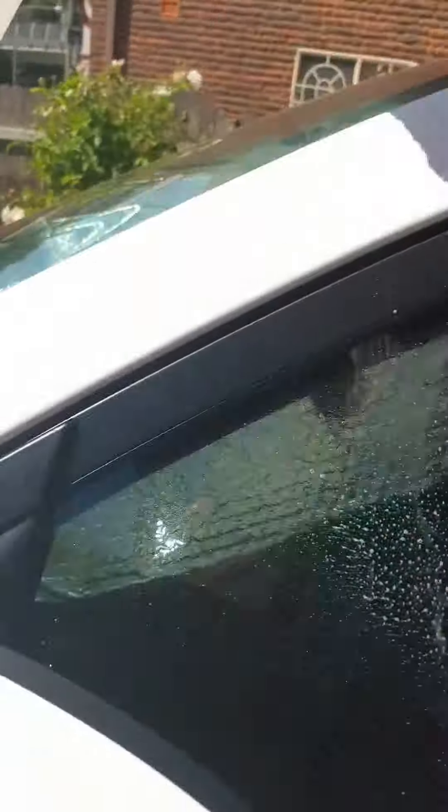I typically just apply some to a microfiber cloth, and then we'll wipe the affected area. Follow it up with a secondary cloth just to remove any product or residue, and get a nice clean shiny finish.